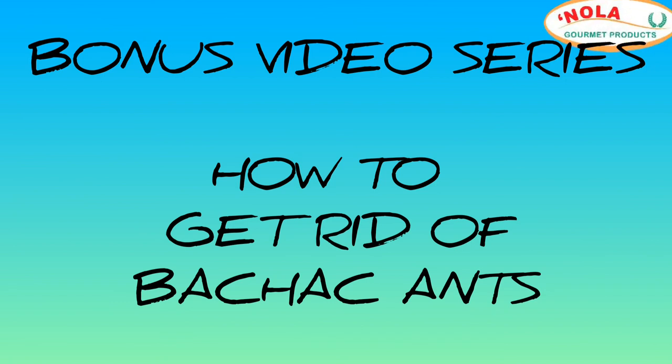Welcome everyone. In today's video I'll be sharing how to get rid of Bachac Ants.